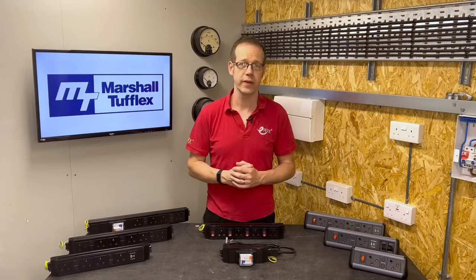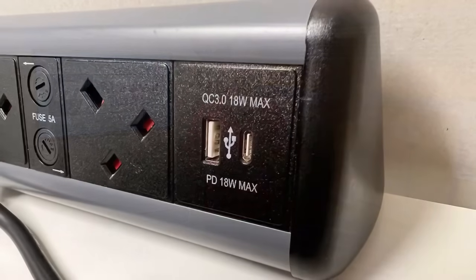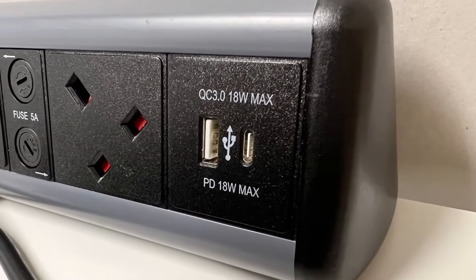On top of this current limiting, the standard also allows you to install up to 150 watts of extra-low voltage (ELV) power into each sub-assembly. This is usually taken advantage of in the form of USB charging points.